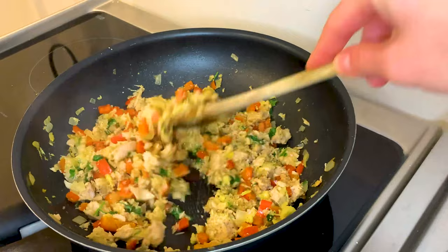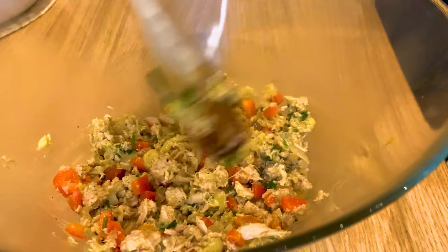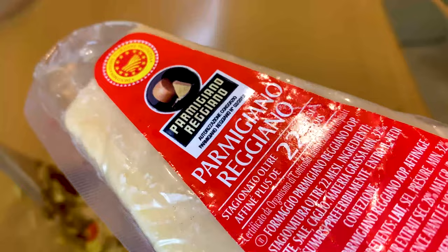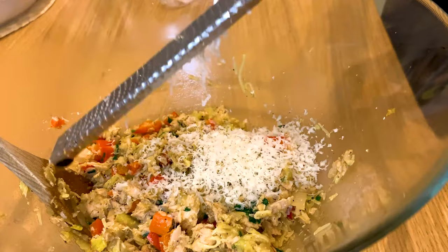Now we're ready to combine the stuffing with cheeses. In a big bowl we're just adding the stuffing, which is still hot, and then going in with cheese. We use a French Comté — a very beautiful, very flavorful cheese, not too strong but with a lot of character. Since the stuffing is hot, it'll melt right in. We also add Parmesan cheese, which gives a very nice umami flavor and a lot of saltiness as well — it's a beautiful cheese to combine with the tuna fish.